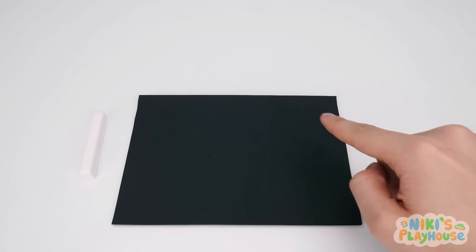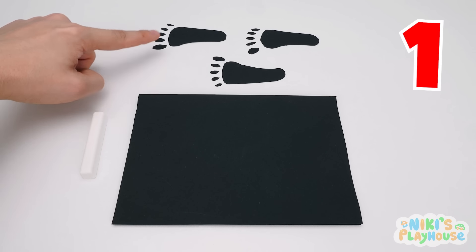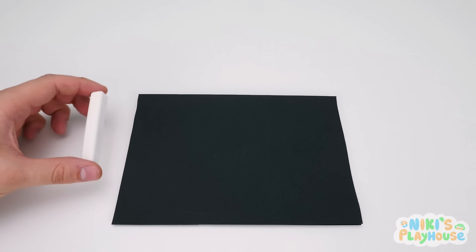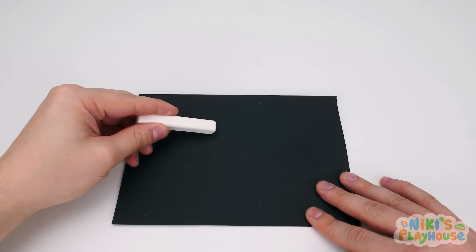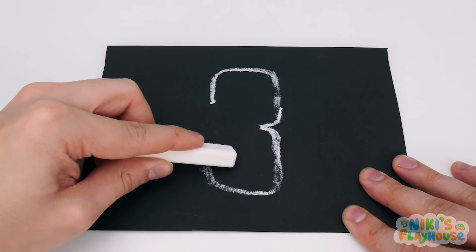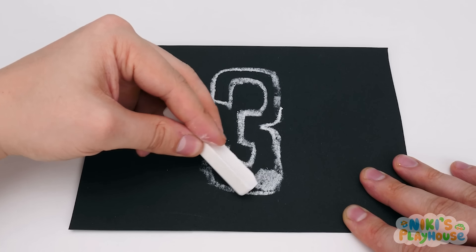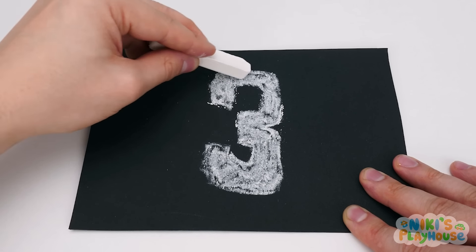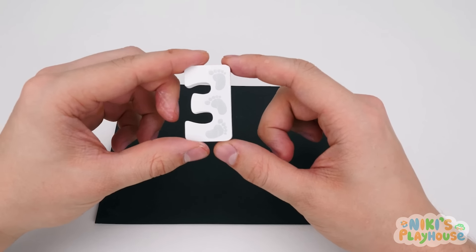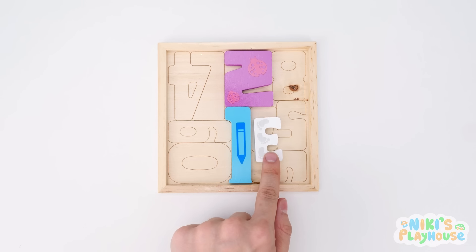A black piece of paper. Remember, it's a square with four sides the same. How many footprints are there? One. Two. Three. Here's our stick of white chalk. Let's draw number three together. Around we go. In a little. Then out a little and around again. Get ready to color the number in. Up and down with the chalk we go. And with a puff of magic, blow the dust away. Wow! Look, our piece is here. What number can you see? Number three. Turn it around and slide it into its spot.